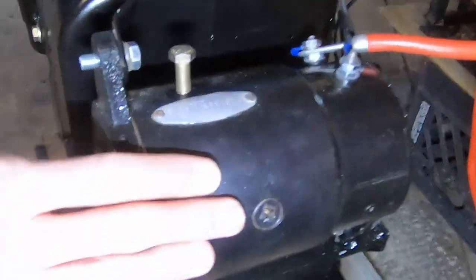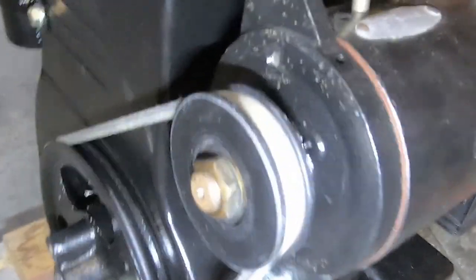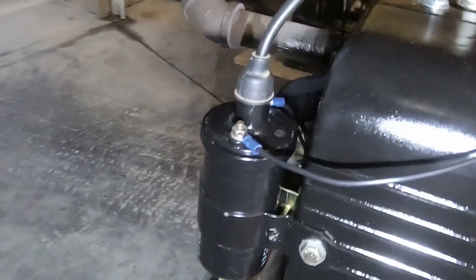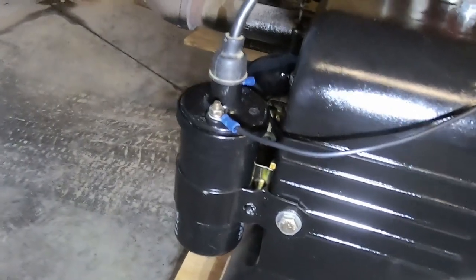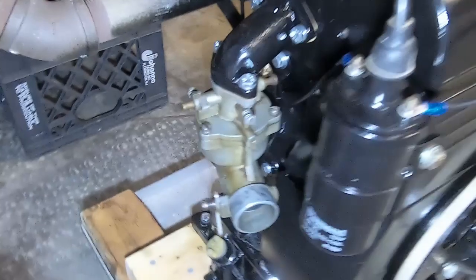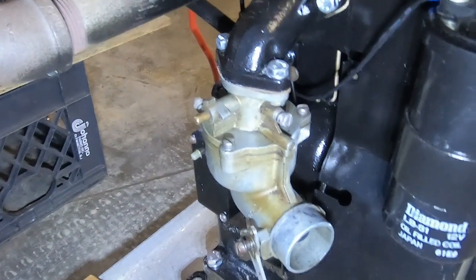Got your starter generator here and then your coil mounted up here — easy to access. We don't have the choke hooked up yet or the throttle, so we'll make that another video or something. We'll try to get that done soon.